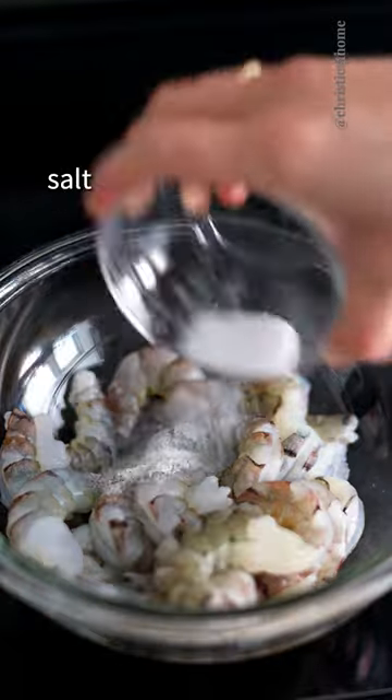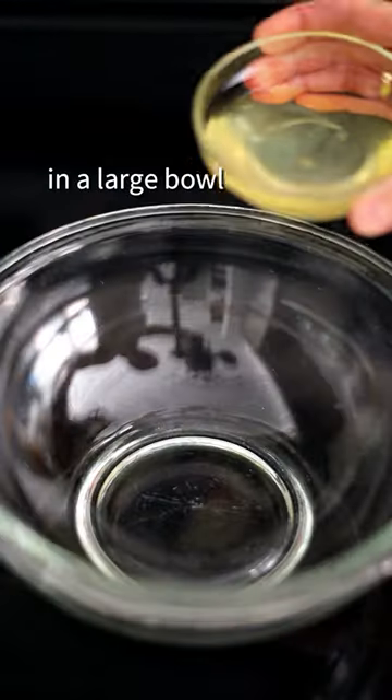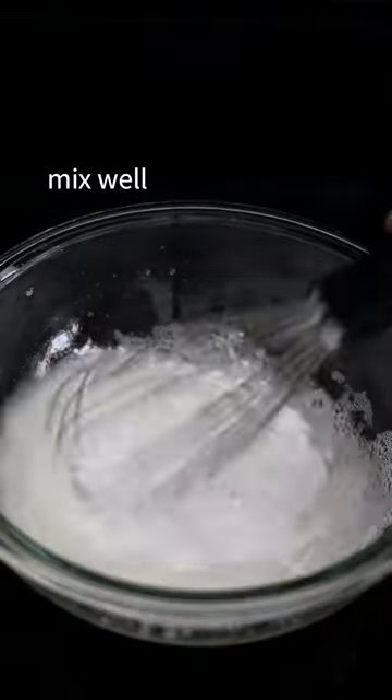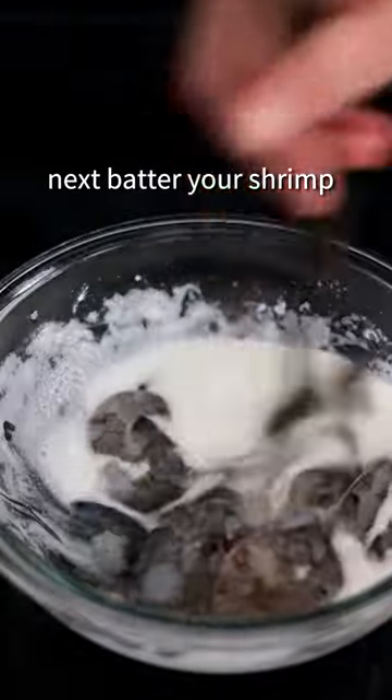Season jumbo shrimp with salt and black pepper. Then in a large bowl, add egg whites and whisk until frothy. Add cornstarch, mix well. Next, we're going to batter our shrimp.